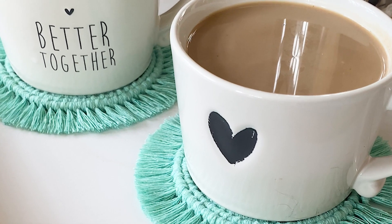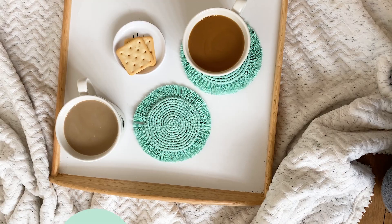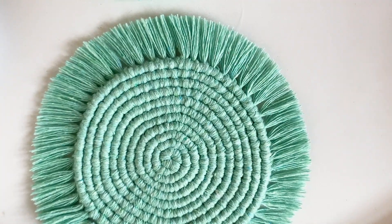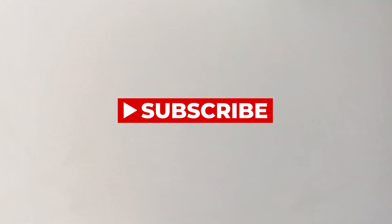Keep watching if you're new to macrame and this is your first time making a macrame coaster, or you can skip to minute three where I start adding cords to the new rows. Watch until the end for additional tips, and don't forget to subscribe to my channel — there will be many more macrame videos to come.